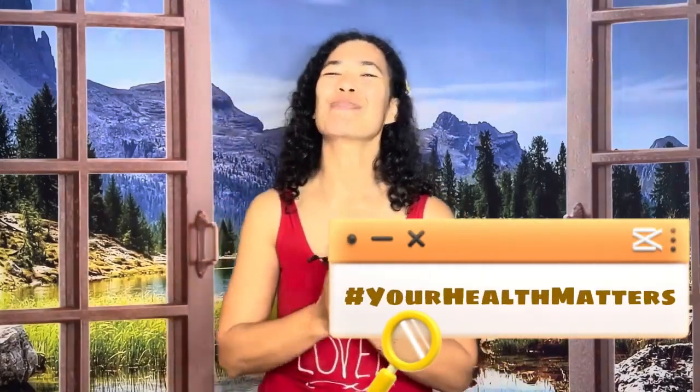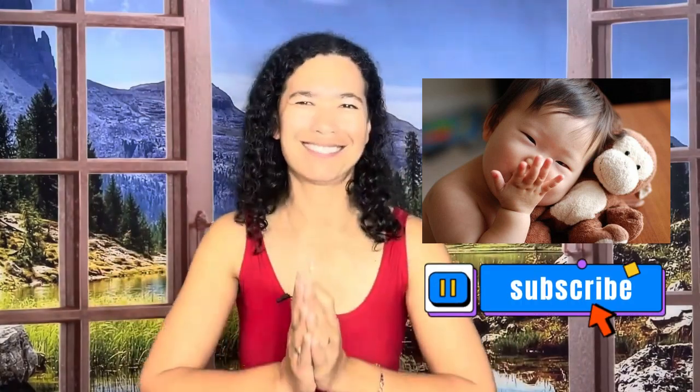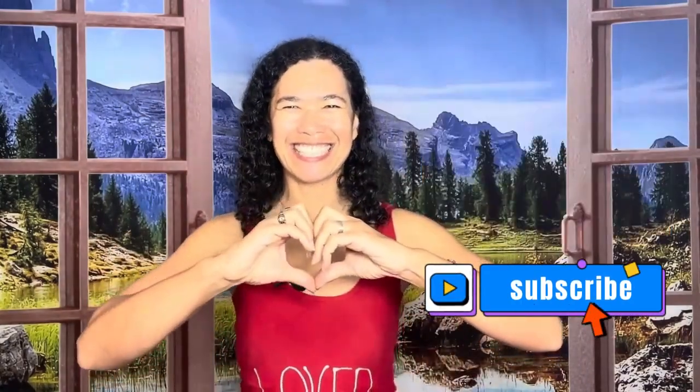Right in that corner feels so good. Dr. Gold, the Optimal Living Institute — remember your health matters, you're a beautiful light in this world, keep shining. Toodles!